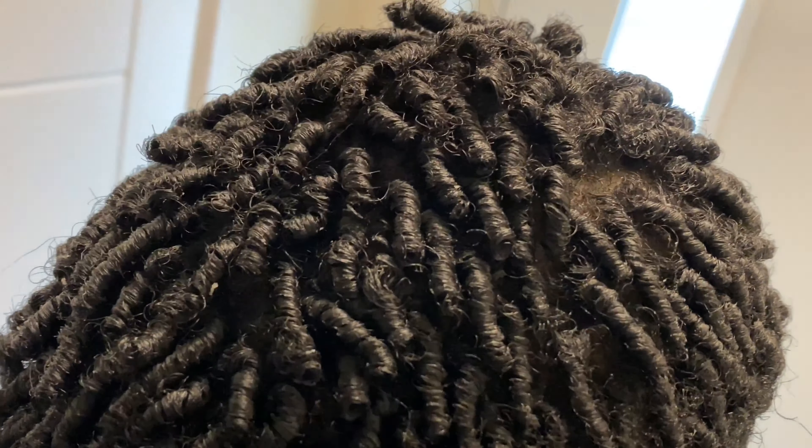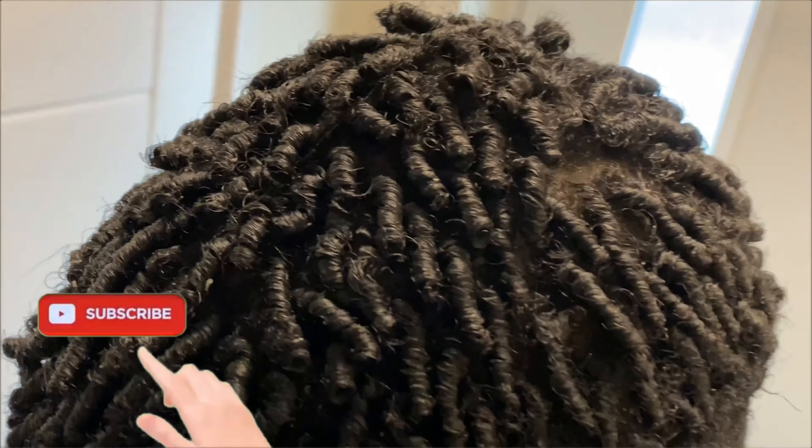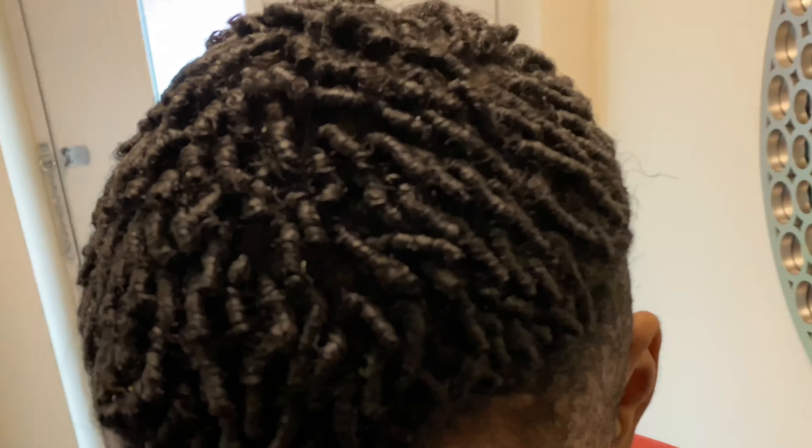That's the final part of the video. Don't forget I'm going to be coming back with another video on how to properly wash your finger curls. In the meantime, don't forget to watch more of my videos and subscribe to my channel if you haven't. Drink lots of water and I will see you guys in another video — bye!